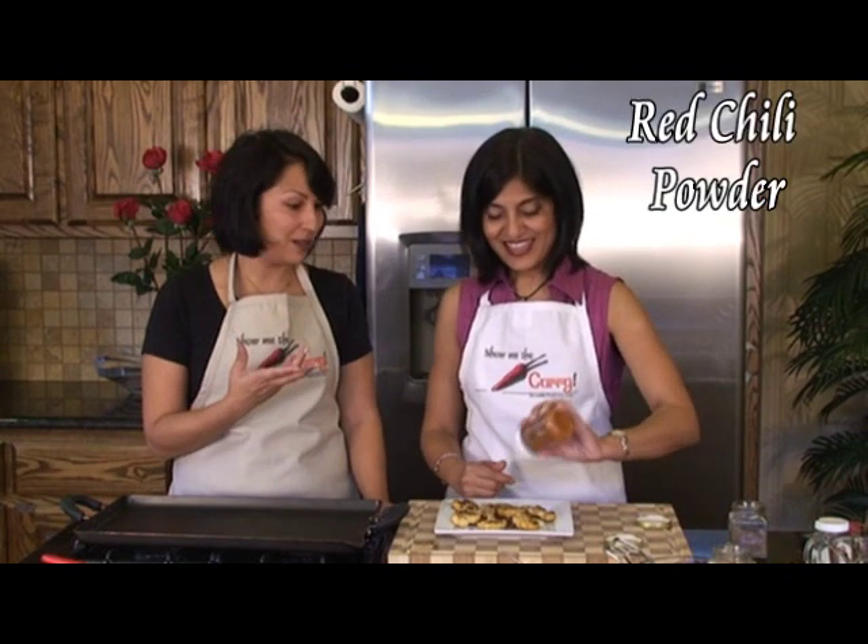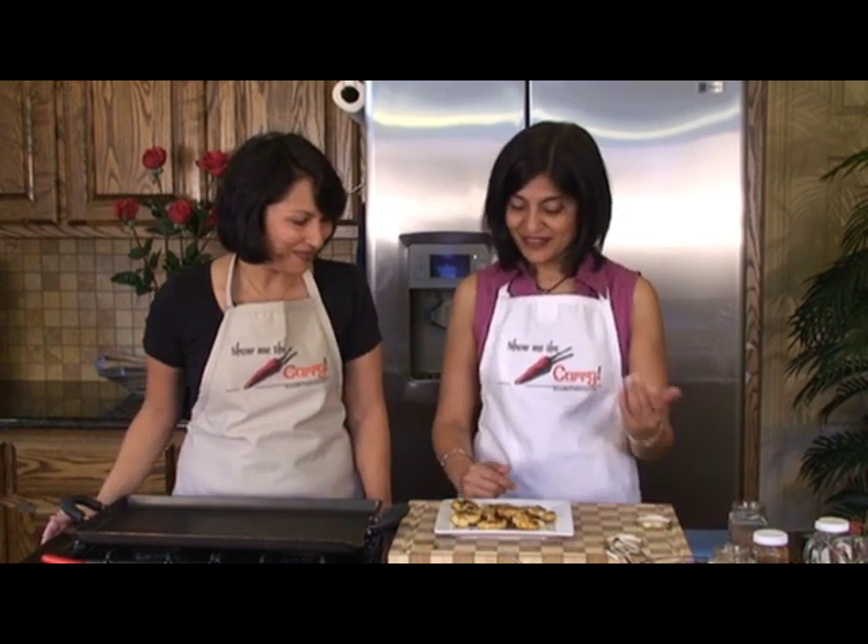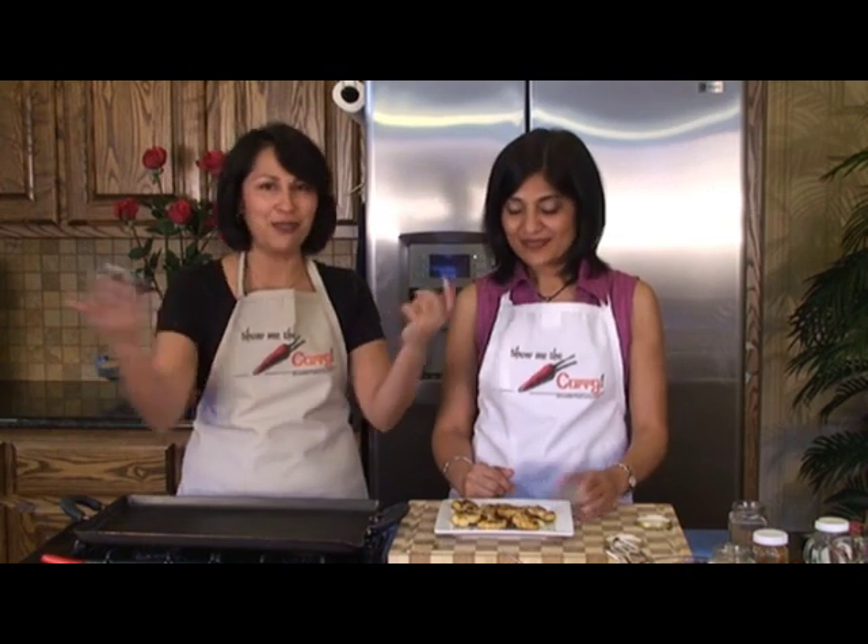That amchur makes my mouth water — that citrusy taste is just awesome. It's beautiful. This is a great appetizer, like a mid-afternoon snack. And actually you can have it for a meal — you just have it on the side with dal and chapati, or with grilled fish or fried fish.